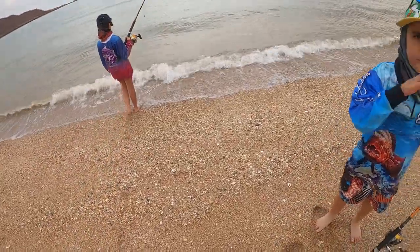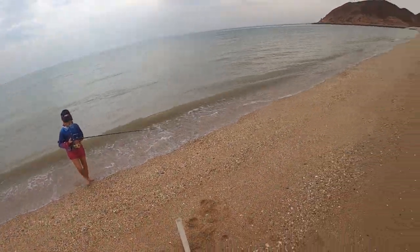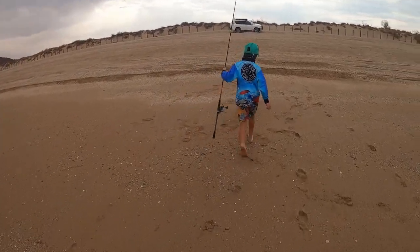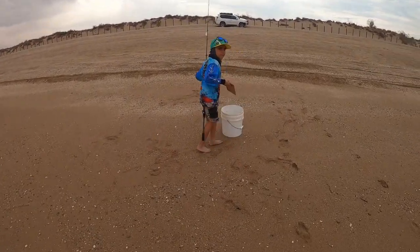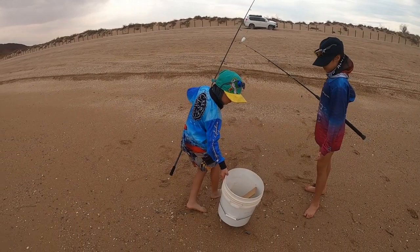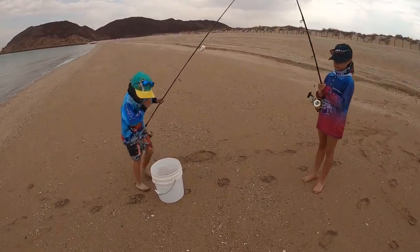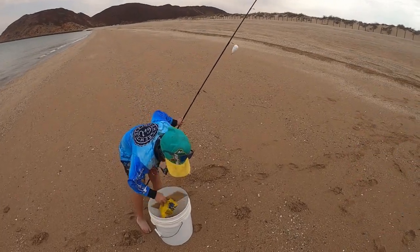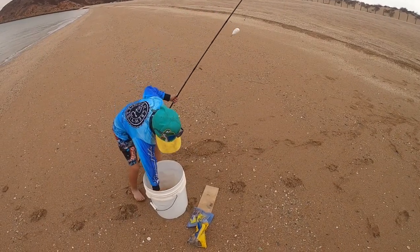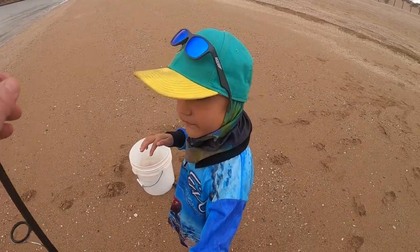I'm just going to get my bait on quick. I'm going to bring the bucket down — we got this board so we can cut it. Let's grab this board out and especially the knife. Okay daddy, can you hold this quick? Sure.